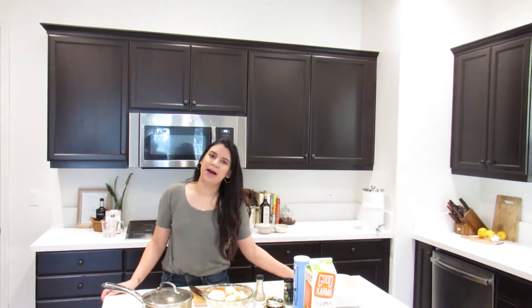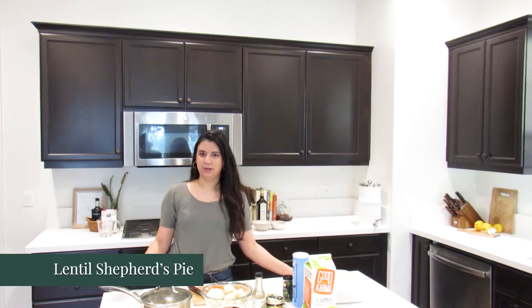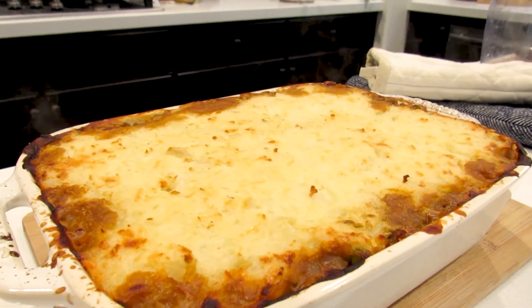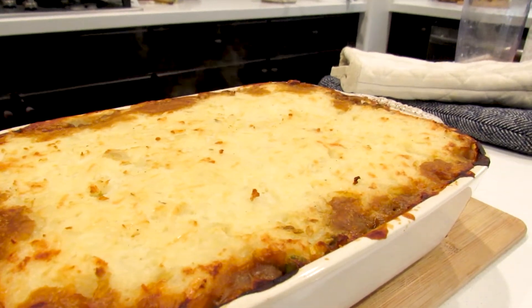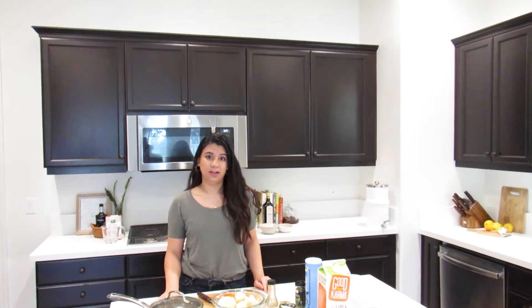Hi everyone, welcome back! Today we're going to be making a delicious shepherd's pie. Shepherd's pie is usually made with ground lamb or ground beef — it's an Irish dish — but today we're going to be making it with lentils.